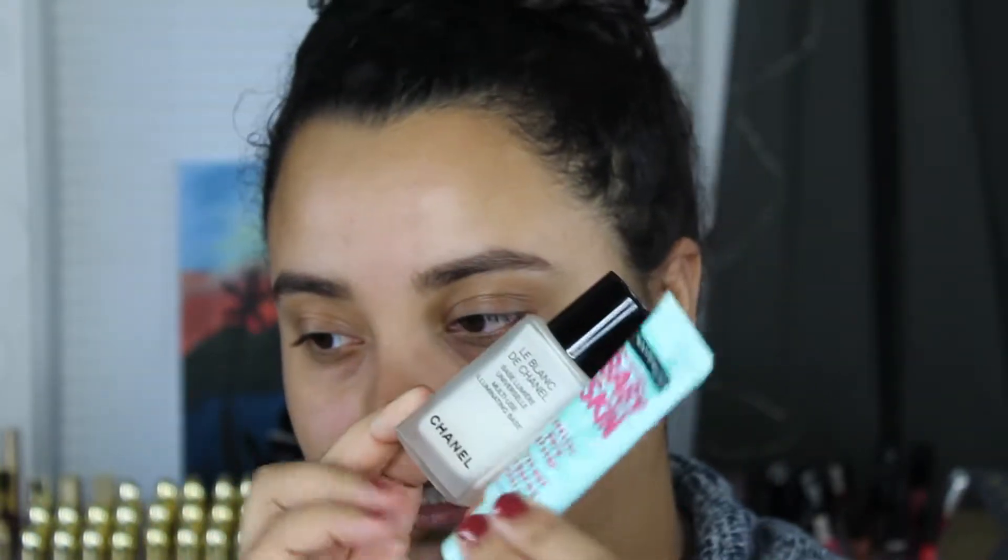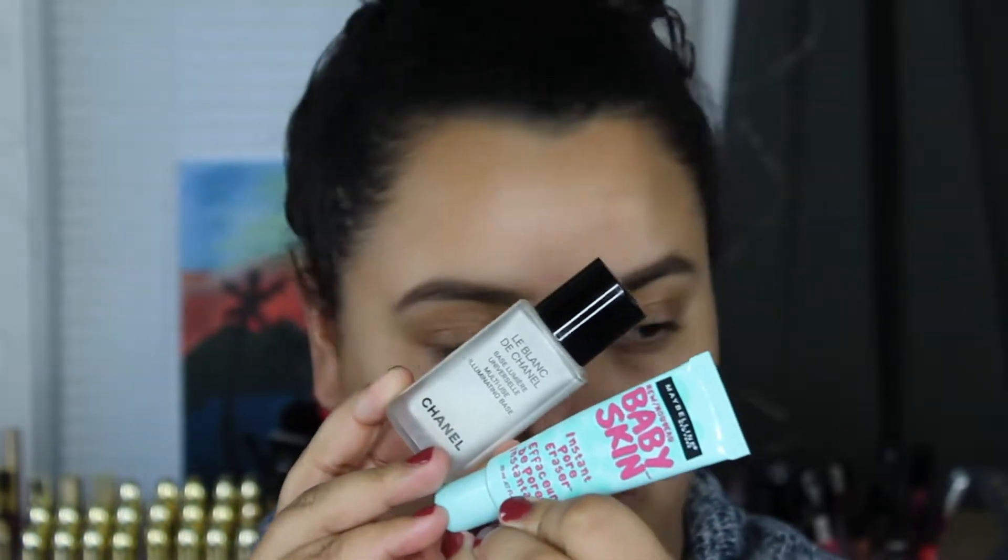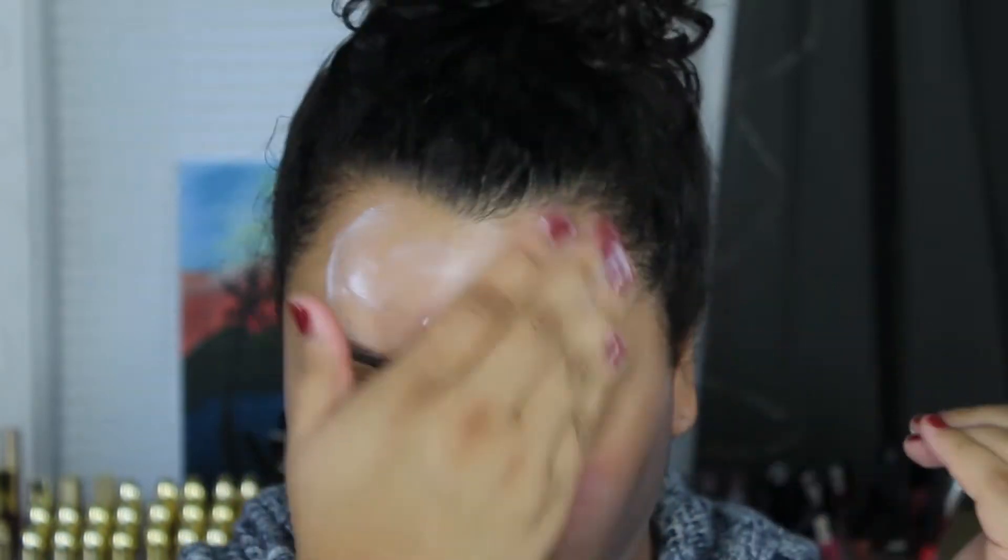Going in with a few pumps of the Chanel, just keeping that where I'm mostly dry. With this one, as you can see, it does give you a white cast, but don't be afraid — if you just rub it in, everything will be good.